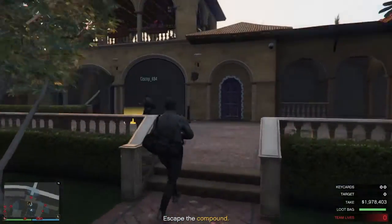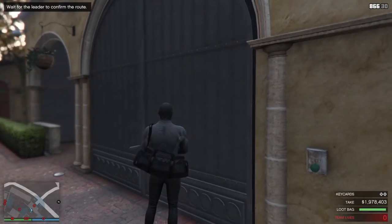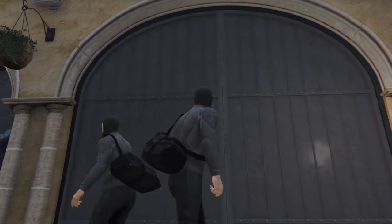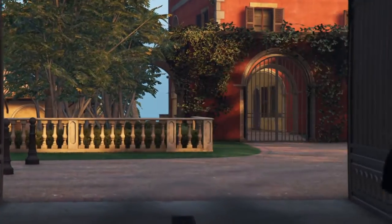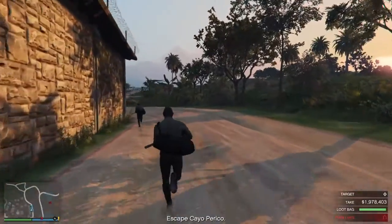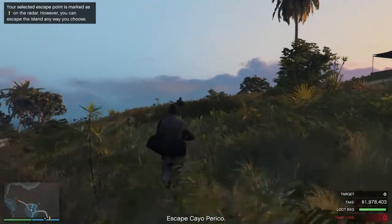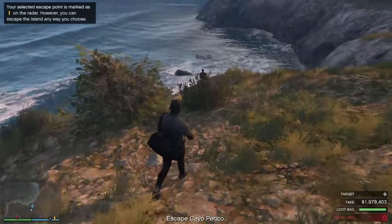We're good, we're good. Go, go, go, go. Got it. Well done — the compound is done. The only thing left to do is escape. Carry on like this and they will never know you were there. Hey, we could actually go get that sub. I was gonna wait and see if I could get one of these boats — like that one dude did.